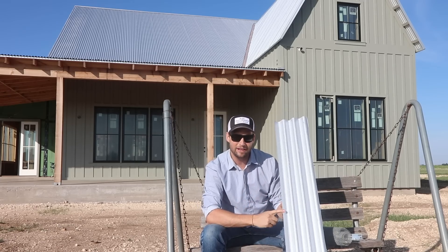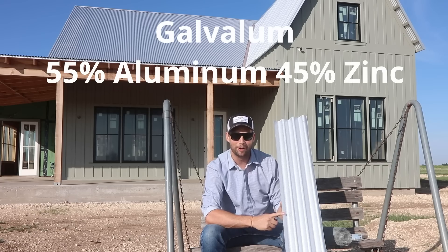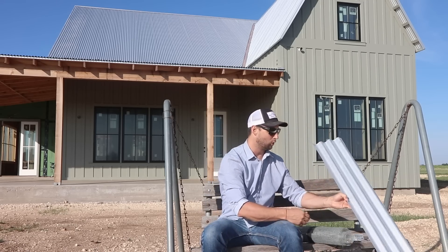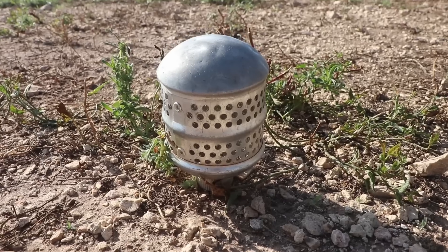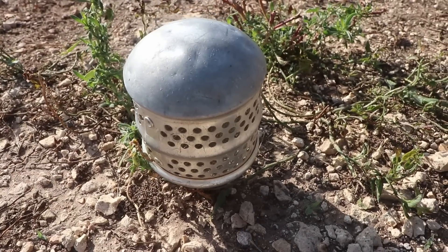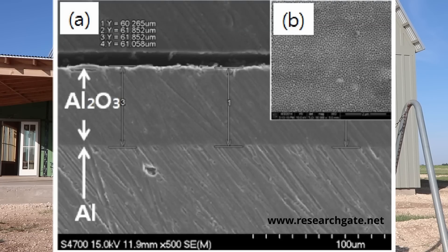Galvalume is 55% aluminum and 45% zinc. Now let's talk about aluminum for just a second. Aluminum is an amazing material. It creates a super tenacious oxide layer as soon as it touches air.